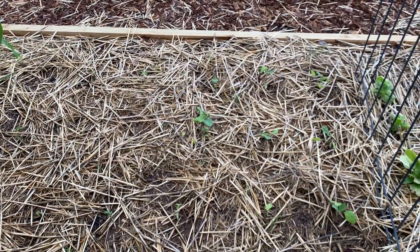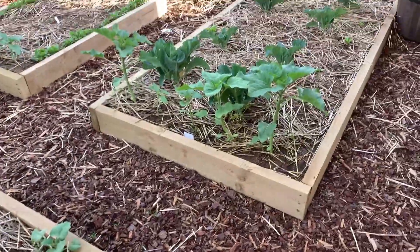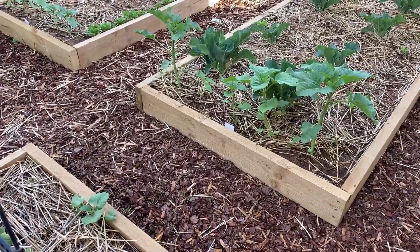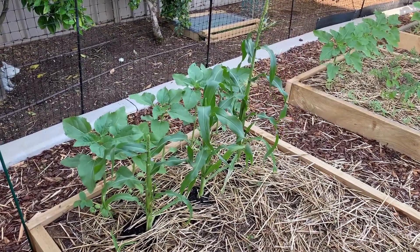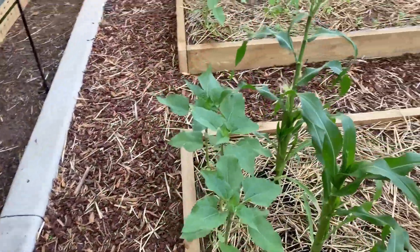Some things seem to do well starting from seedling in the greenhouse, like the cauliflower over there. The sunflowers are straight in the ground. This is corn and these were started in the greenhouse as well - oh my god, look at what's happening here.